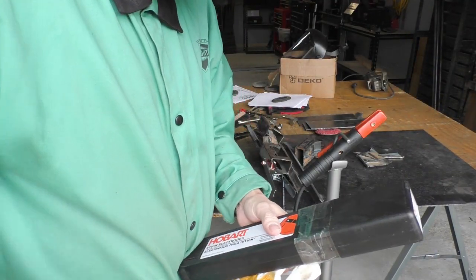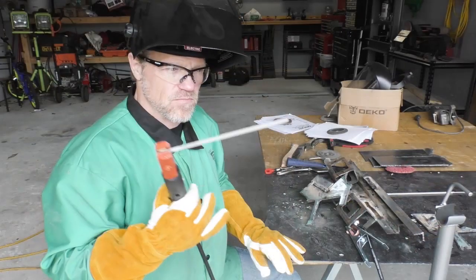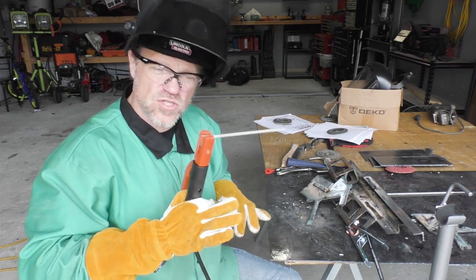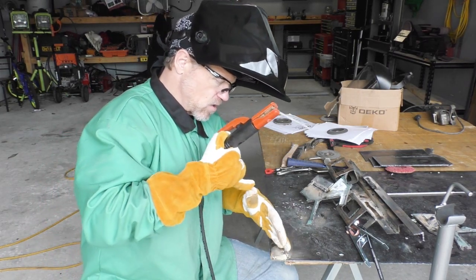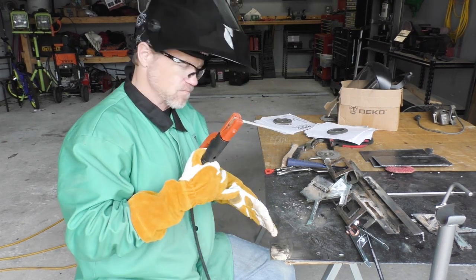Let's open up these 7018s and give them a try — these are 1/8 inch 7018s, big boy electrodes. I'm starting to kind of like this stick welding. The strange thing is you have to get used to the rod getting shorter, so you constantly have to maintain the rhythm of going down while also going sideways. The technique I'm using I learned from Jody on the Welding Tips and Tricks channel — he knows a lot about all aspects of welding. He talks about placing your pinky and thumb on the electrode holder and collapsing it down as you weld.